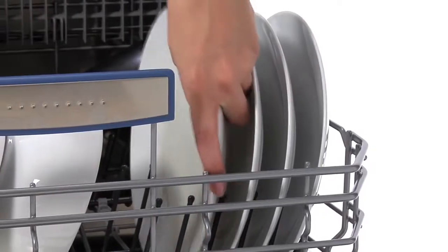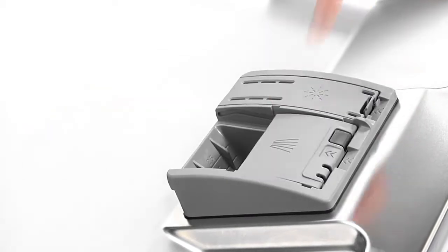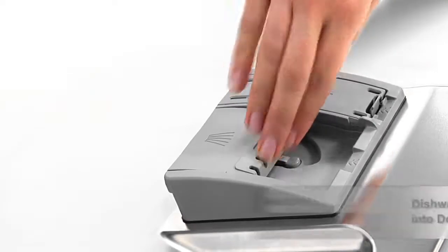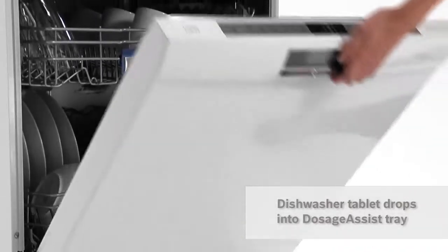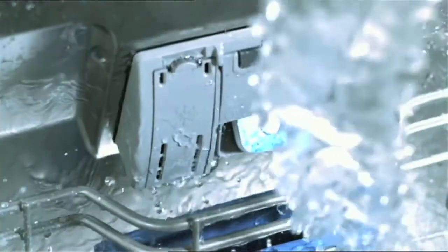With my Bosch it's no problem. I simply place a tablet in the detergent dispenser located in the door as normal, then the tablet drops into the special Dosage Assist tray located at the front of the top basket at exactly the right time during the cycle.